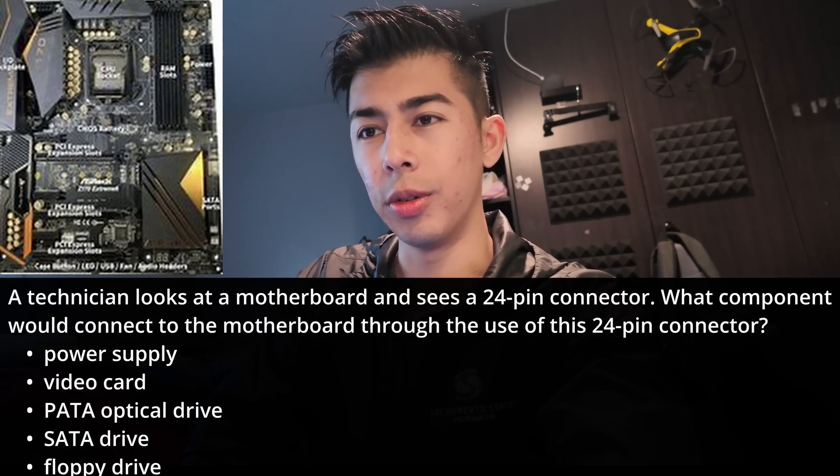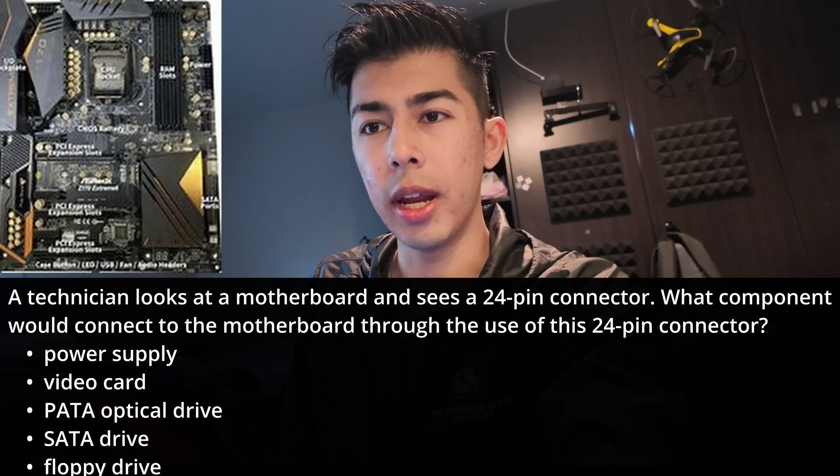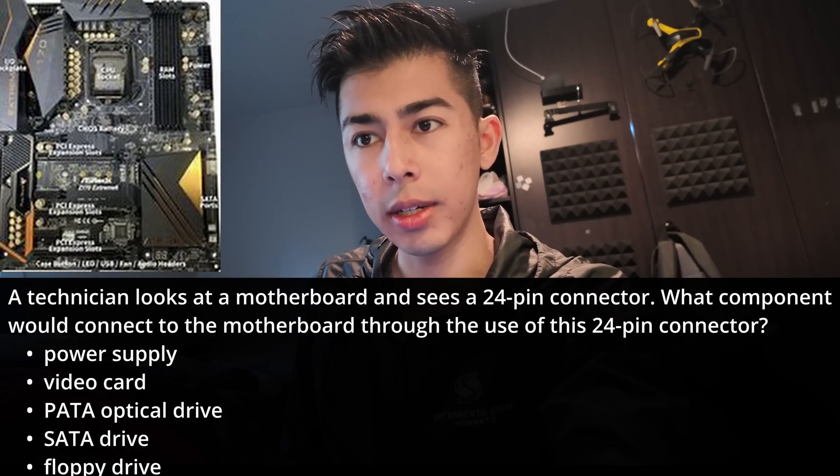Let's say that you're a technician and you're looking at a motherboard and you see a 24-pin connector. What component would connect to the motherboard through the use of this 24-pin connector?